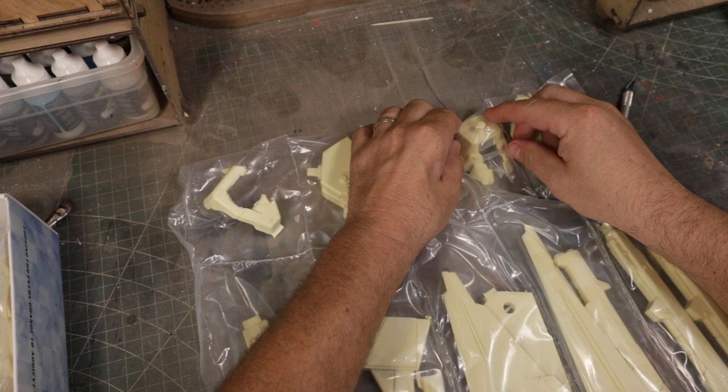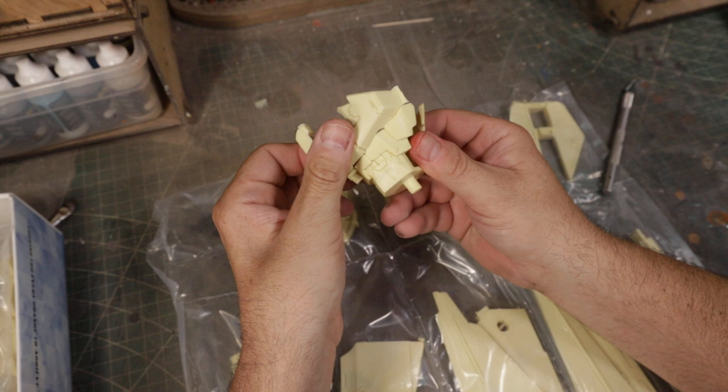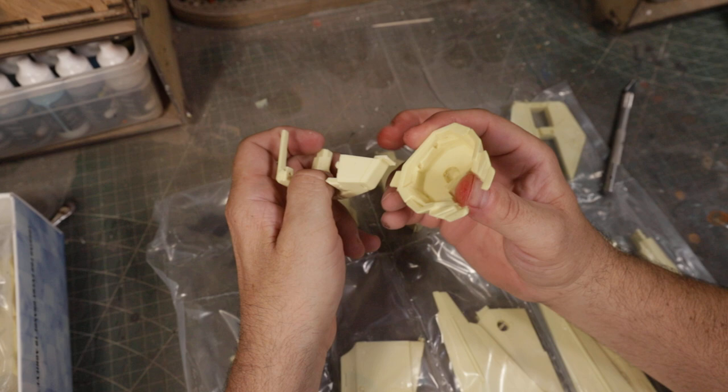This is the lower waist — this is what plugs into the hip joint right there. So this will sit in here like that when it's done. Is it poseable? It is to an extent. Do I recommend playing with it? No. They're not toys — they're finished sculptures when you're done, all painted and stuff.